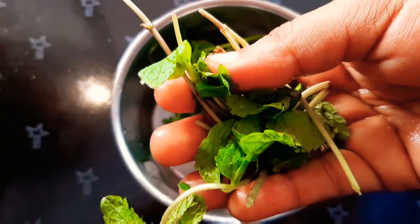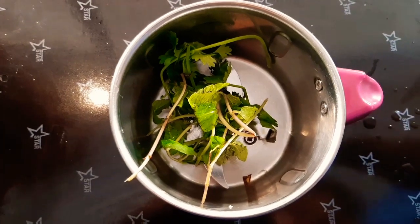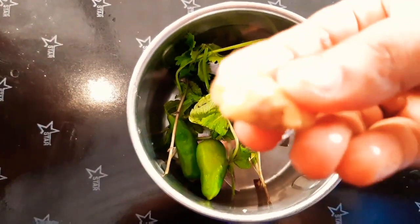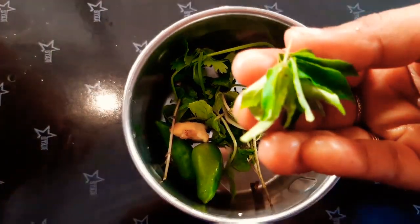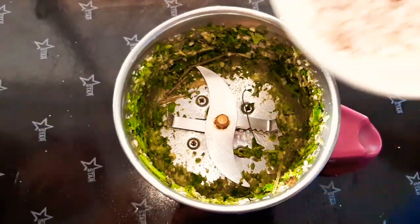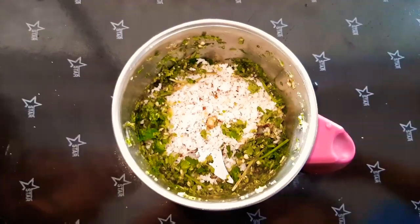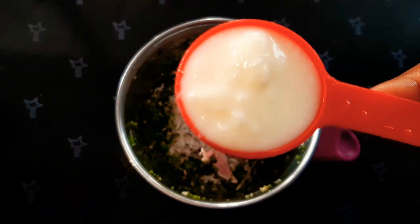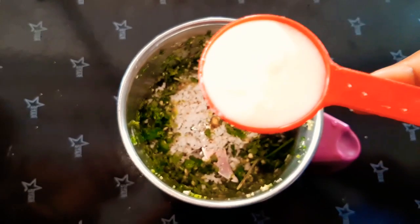I am adding a little bit of leaf and I like it. I will add some more bits of the leaf. Now I will add 2 teaspoons of leaf. Let's put the oil in the pan.